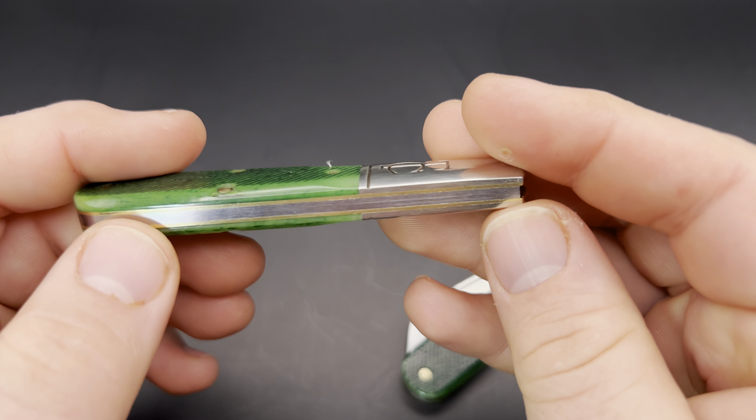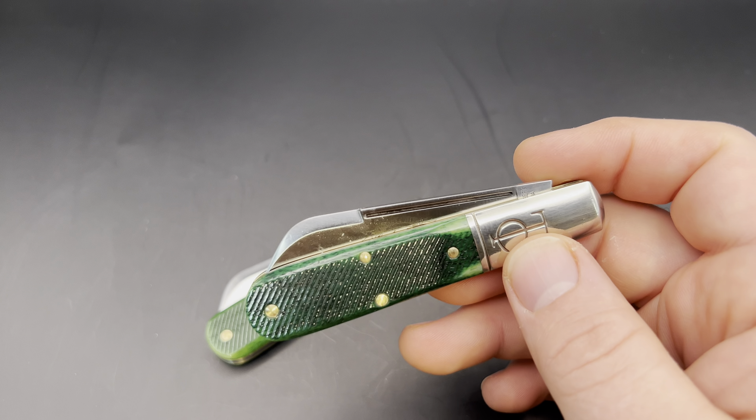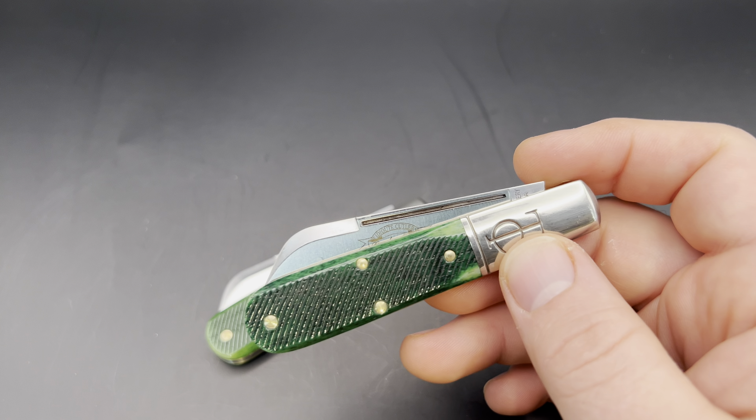I do like the action on these. It's relatively light — maybe like a four, four and a half — but it's nice and snappy. They sit well within the frame, no proud tips, which there really shouldn't be on a sheepfoot like this. It's well centered, and no gaps on the back spring or between the bolsters and the covers, which is something I've seen more frequently recently on GEC knives. So I was happy to see that.